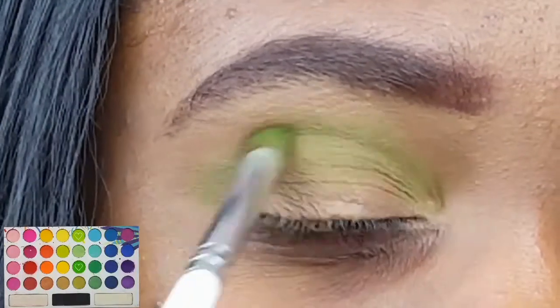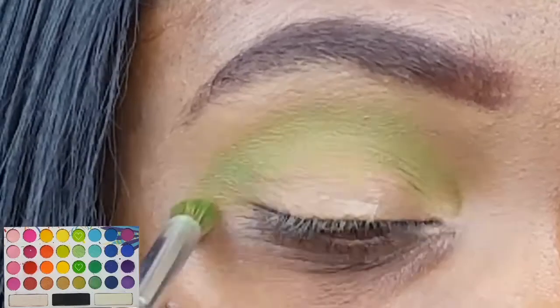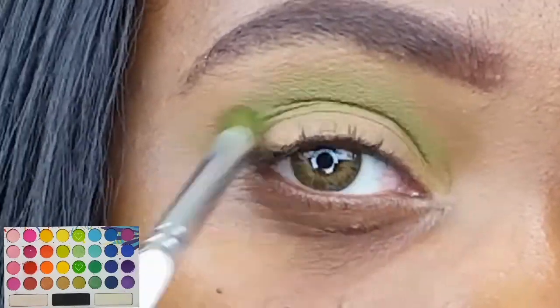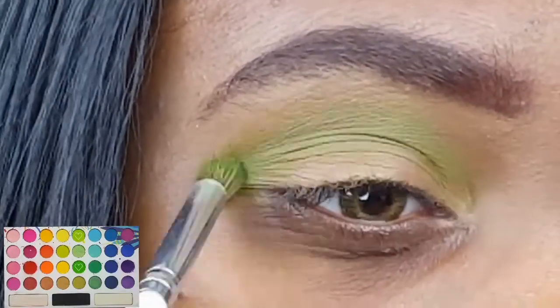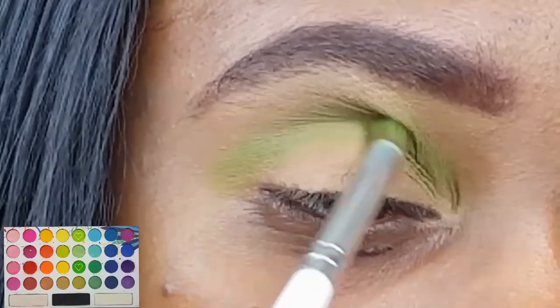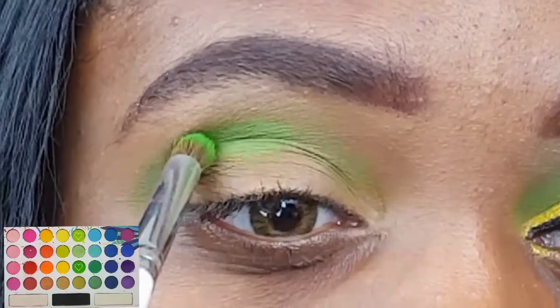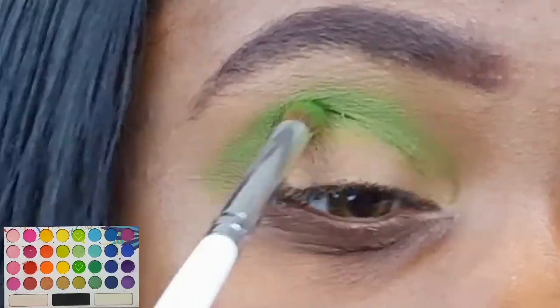To start off the eye look I'm using my BH Cosmetics Take Me Back to Brazil Palette. On my e.l.f. eye crease brush I'm combining the two lightest matte green shades and applying it in and above my crease. I'm just continuing to build that color up until I get the intensity that I'm looking for.